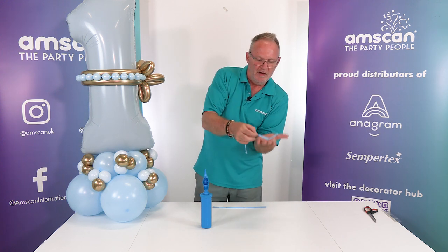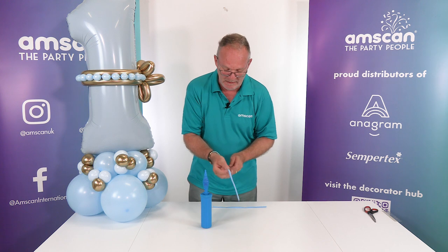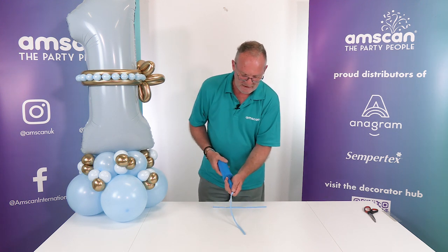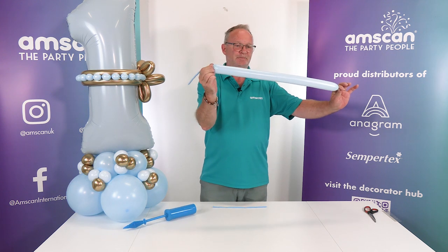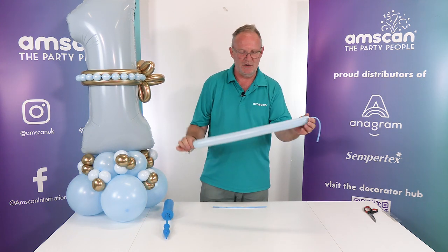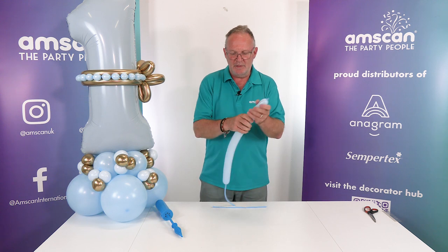Halfway is approximately six inches, or about a hand's width with my thumb sticking out. You could put a little mark on there if you wanted to. We're going to inflate it as close to halfway as we can get — I reckon about there, though I may have gone a little bit over. Let a little bit out so it's softer. It's always better and easier to work with if the balloon is slightly softened, then tie it off.